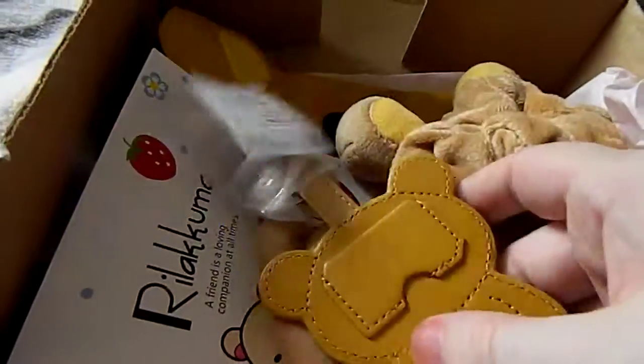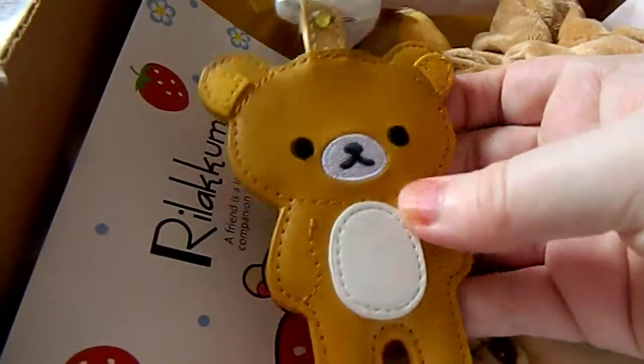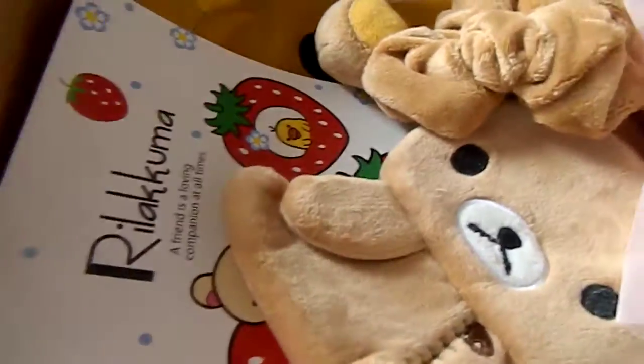The next item was one where it was slightly different on Instagram, but this is a little keyring and it would be really nice on my bag. So that is the second item.